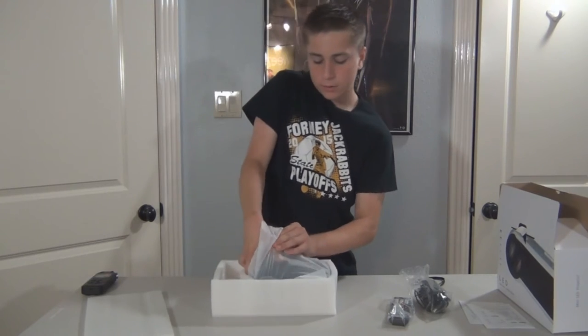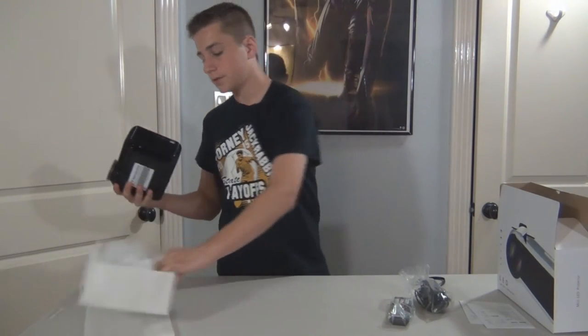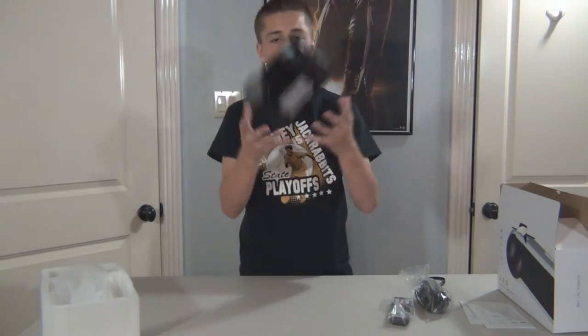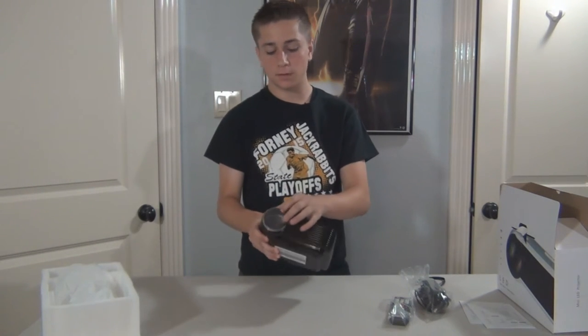And right here is the actual projector, which as you can see is very, very small — easily carryable and portable. It's very light; I can throw it in the air, as you can see. It also comes with a small lens cover to keep it safe.